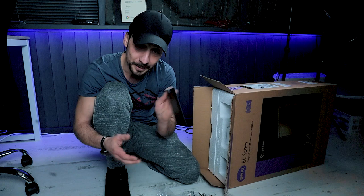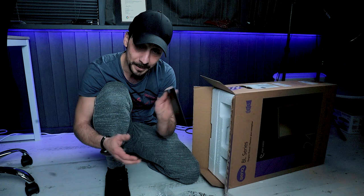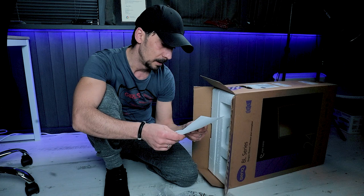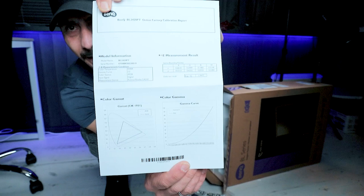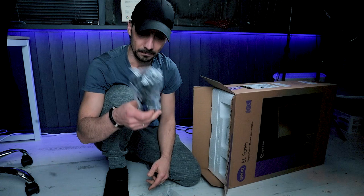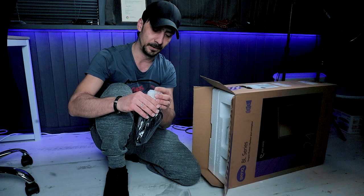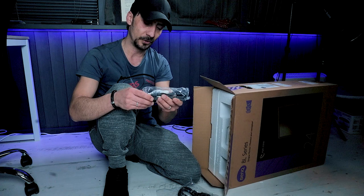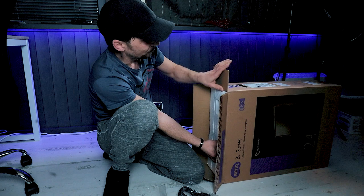Right, before I take it out, let's see what we have here — the installation guide and the cables. We have a nice individual calibration report. As you can see, it's coming factory calibrated with the gamut sRGB and gamma curve — everything's on the report, an online factory calibration report. We also have the VGA cable, power supply, DVI cable, 3.5mm jack, and a USB. Fantastic.